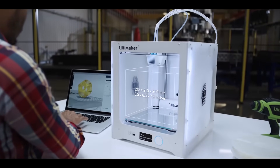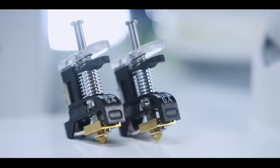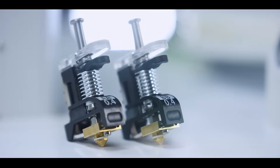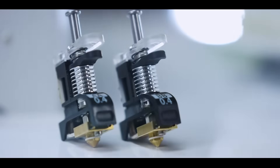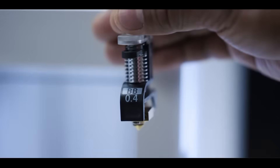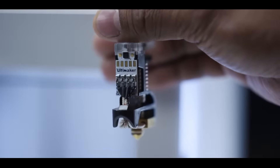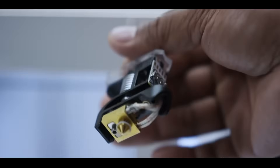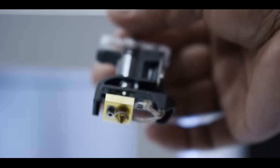The Ultimaker 3 has a large build volume but fits conveniently on your desk. It comes with print cores for build and support materials, with a customized nozzle geometry per material, which means reduced risk of clogging and a more reliable 3D printing experience. Its print core PCB ensures a more accurate temperature reading and superior print quality.